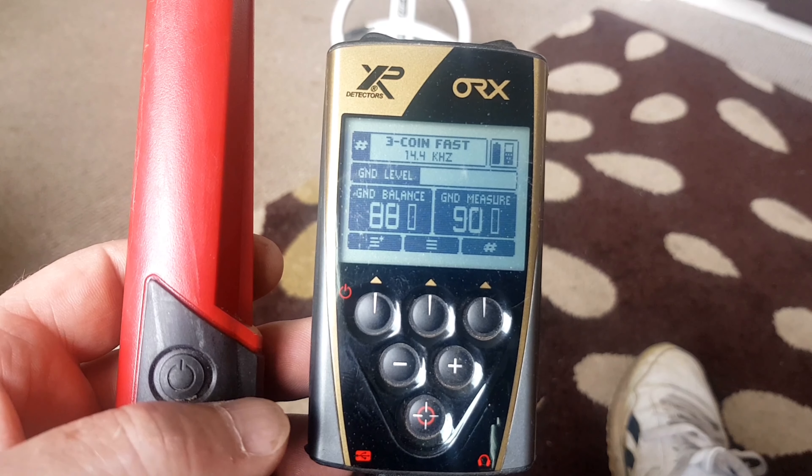There are probably a million videos on YouTube on how to pair this thing to the ORX, but I'll do a quick one now as it's quick and easy to do. I'll show you how, whizz through the settings, and then we'll head out into the garden and dig up a few targets to test it in the real world.